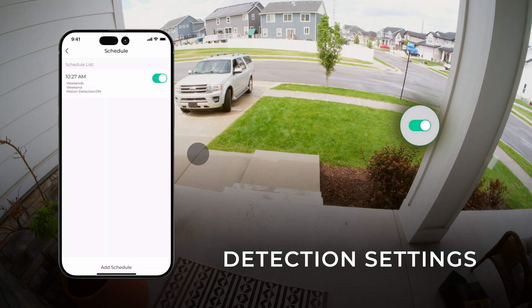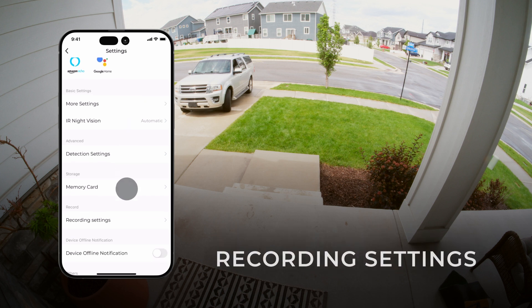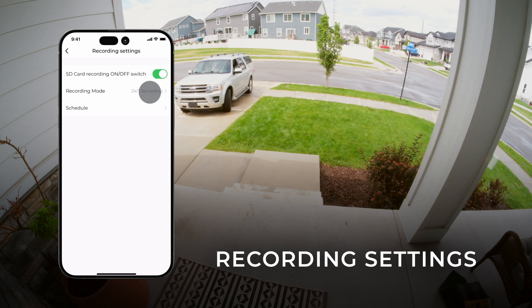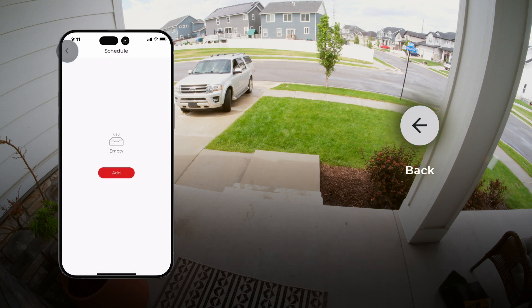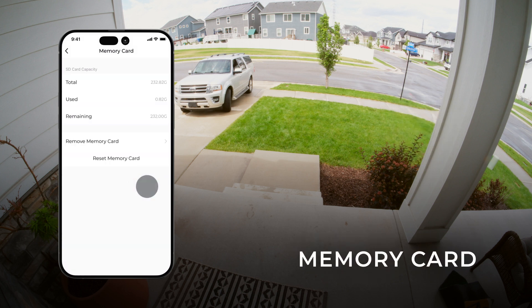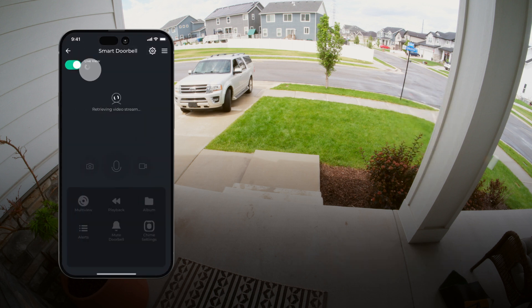Your new schedule will appear on the list. At any time, disable your schedule using the slider. Tap the back button twice to return to settings. Next, select Recording Settings and use the slider to turn SD card recording on or off. Tap Recording Mode, then specify whether you want the camera to record 24/7 or only when motion is detected. You can also schedule SD card recording to turn on and off. Tap the back button three times to return to settings, then tap Memory Card to see how much storage remains on your memory card and how much has been used.